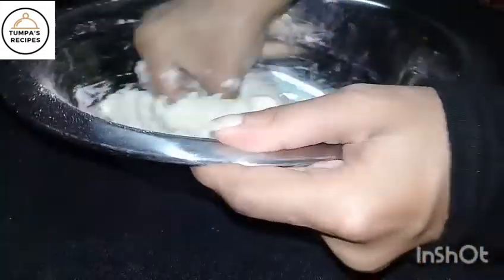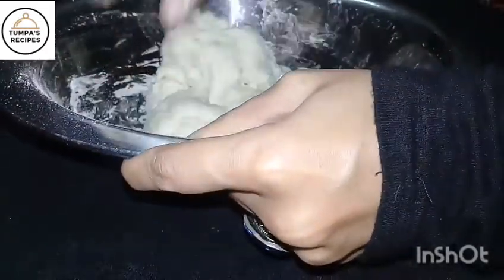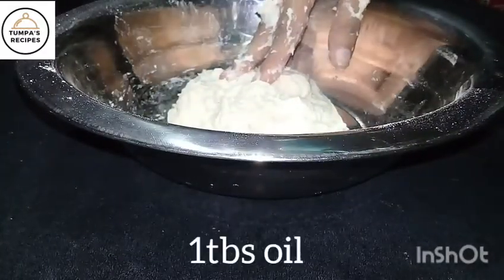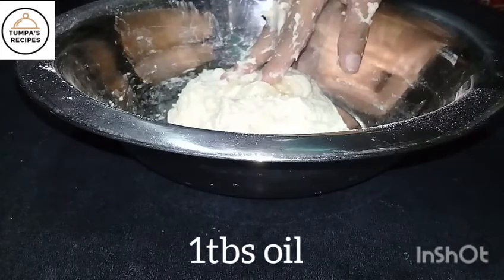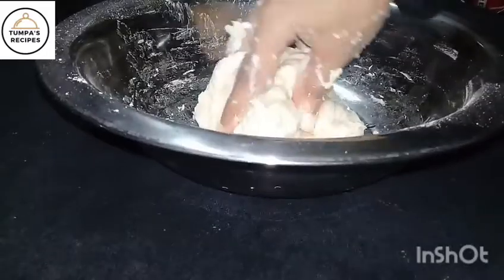First, we are going to make a stick. When the pan is smooth, add 1 tablespoon to the pan.